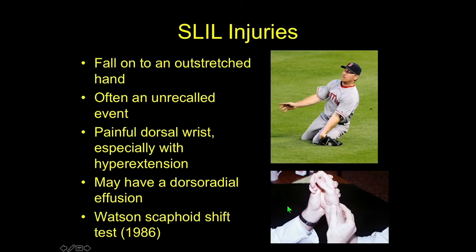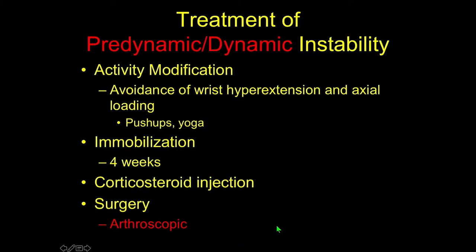These injuries often occur due to a fall on an outstretched hand; sometimes there's an unrecalled event, though in this case there was a recalled event. These patients have pain in the dorsal central wrist, particularly with hyperextension, like doing a push-up or yoga pose. They may have an effusion when it gets particularly bad, and Kirk Watson described his eponymous scaphoid shift test in 1986.